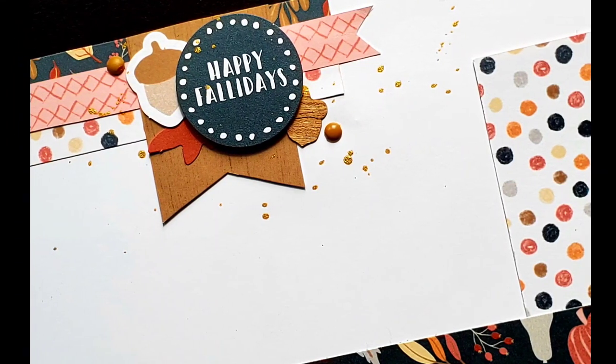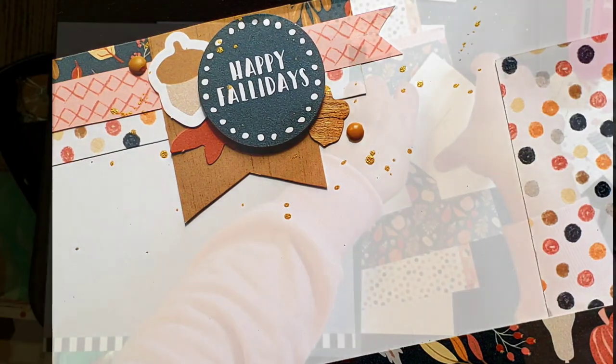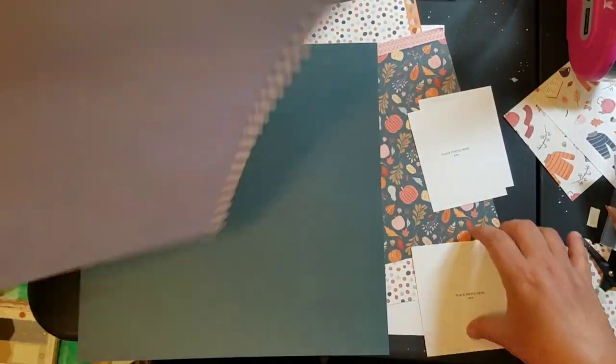Hey guys, welcome back to my channel. I am Becky. Today I am here working with the Pumpkin Spice Collection by Close to My Heart.